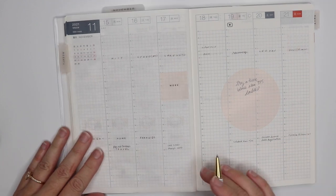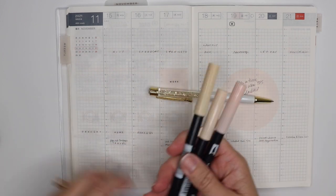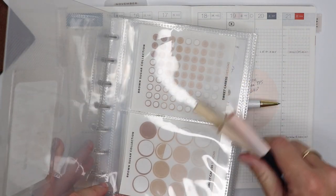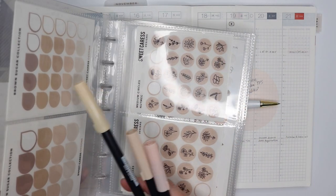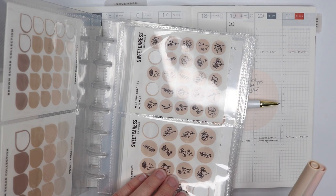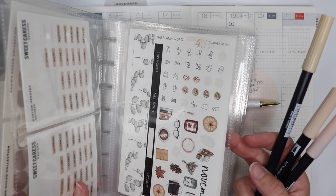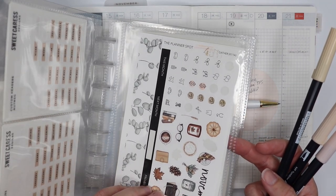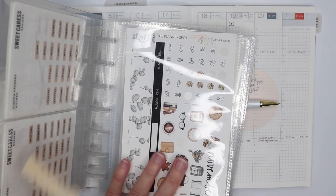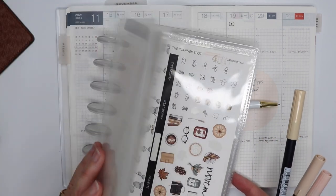I'm going to show you the materials that I'm going to be using throughout this week for the month of November. I have set out some stickers that I just want to focus on. I'm using this Brown Sugar collection from Sweet Caress Designs — just this beautiful mix of colors that she created. They look very November-y to me and they work really well with this November kit from The Planner Spot that I purchased. I'm a member of her subscription club, so I get one of these each month. As needed, I just fill in with other stickers from my stash that I keep in this sticker book.